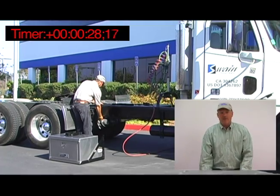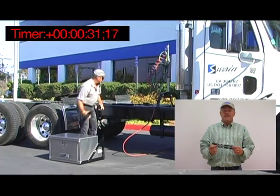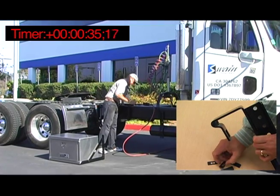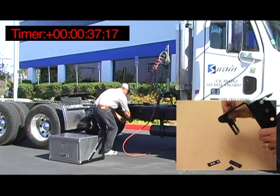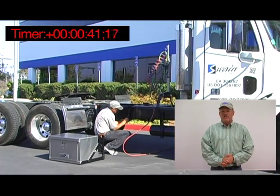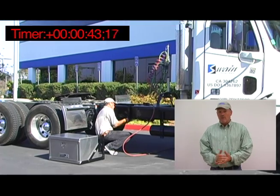The new glass-reinforced urethane insert allows the mechanic to adjust the fit regardless of the width of the frame. This insert also protects the edge of the truck frame and helps eliminate the high-frequency vibration that occurs from engines and transmissions while on the road.